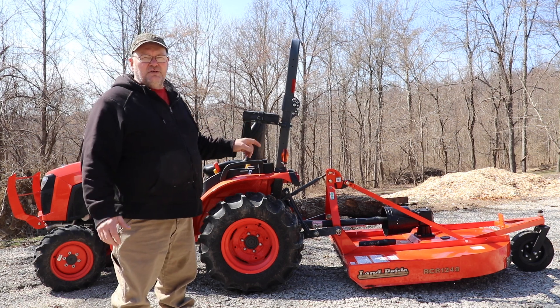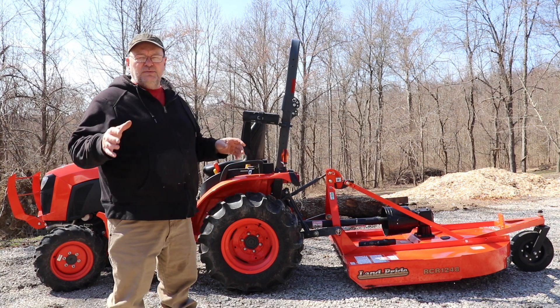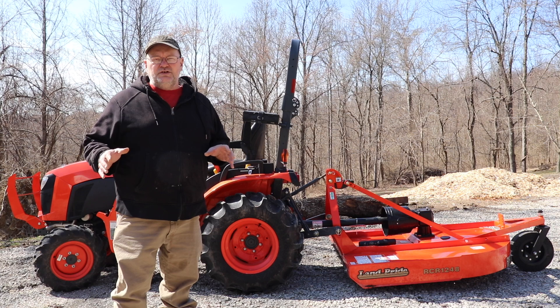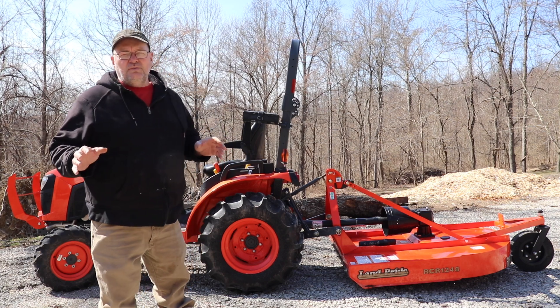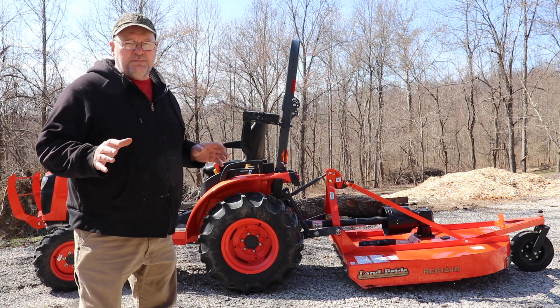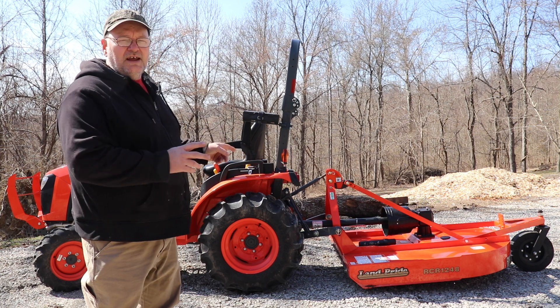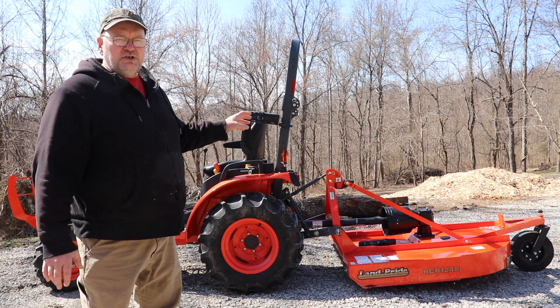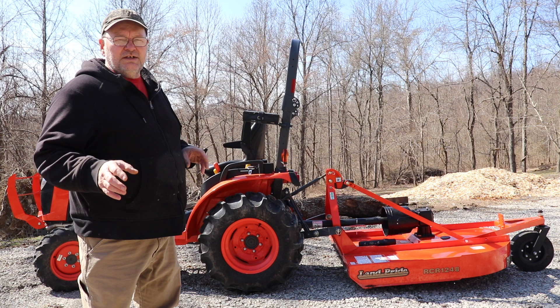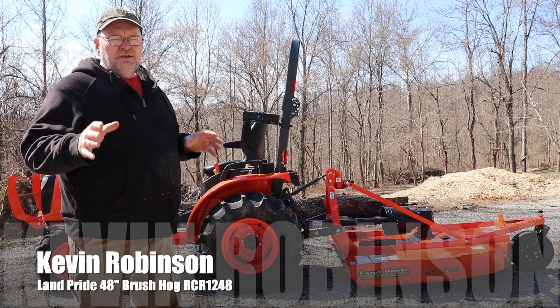Land Pride brush hogs are one of the best brush hogs you can get. So we're going to show you a little bit about the brush hog. I have a lot to do to it, but we're not going to be doing it right away because it's not quite spring yet and we have a lot of other stuff to do here on the homestead. But there are some adjustments we need to do to it before we get started.